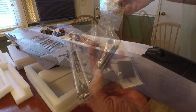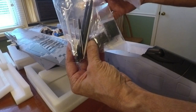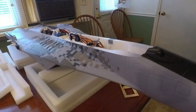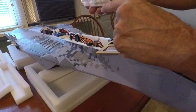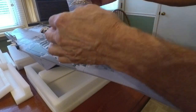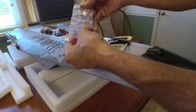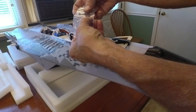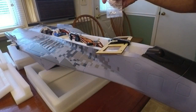Here's the main parts bag — it's got push rods, elevator stuff, battery compartment parts. We're going to put the battery compartment in and it requires four screws. If you look in the parts kit, they've done a nice thing and separated the screws — you can see these are the four I need to mount it down in there.